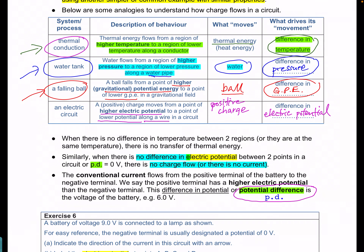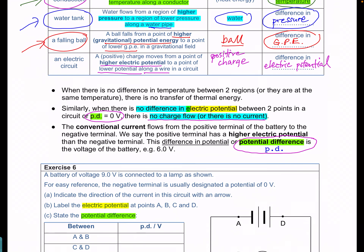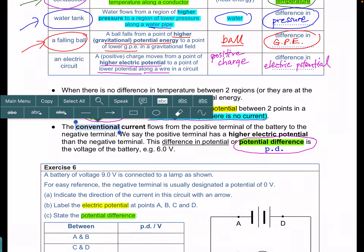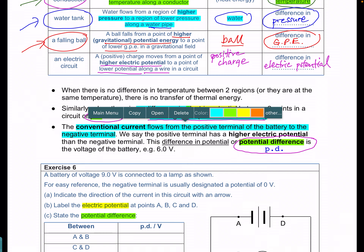If there is no potential difference between two points, we say that PD is equal to 0, which means no charge or current will flow. So if we are talking about a conventional current flowing from the positive terminal to the negative terminal of a battery, this is caused by a potential difference, which is given by the voltage of the battery — for example, 6 volts.